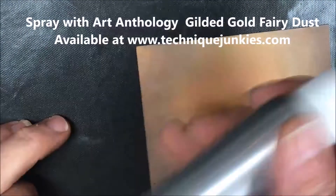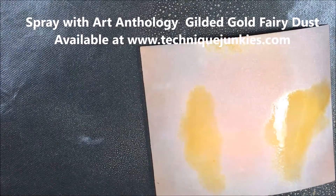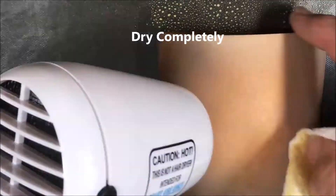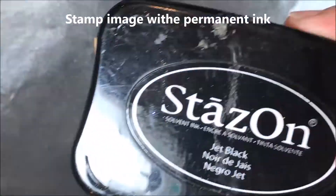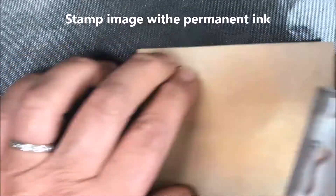Now we have to cure this — instead of using water, I'm using Art Anthology's Gilded Gold Fairy Dust Spray, and it's going to leave a beautiful sheen on it. Make sure you dry this piece absolutely completely, because otherwise when you put the colored paper on, it won't turn out properly — it'll just lift the color of the inks off.